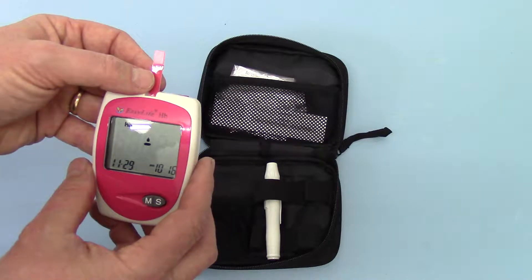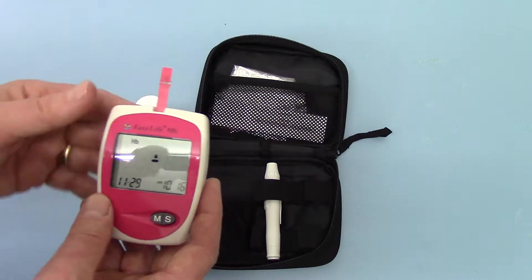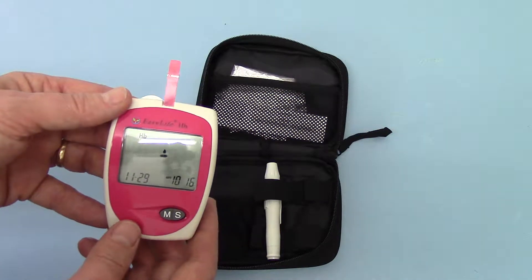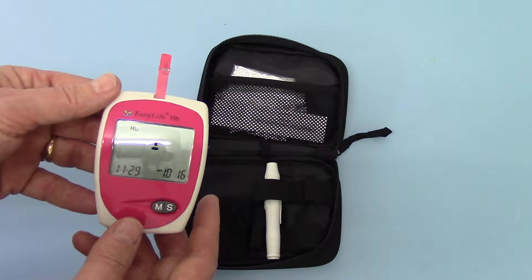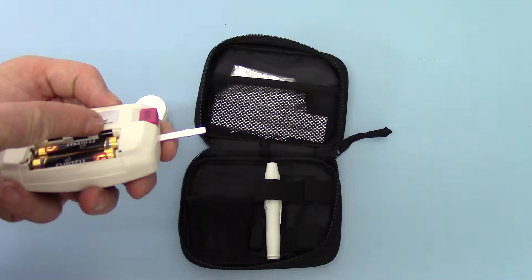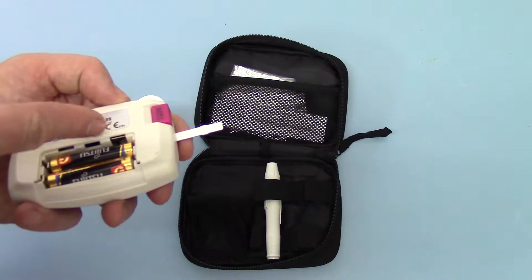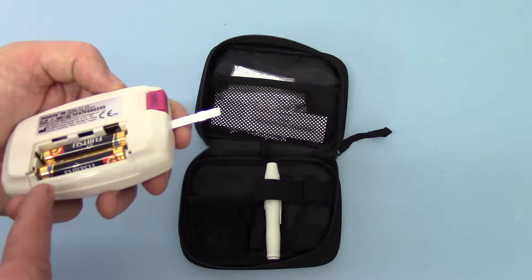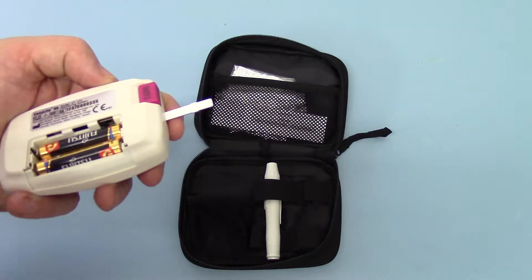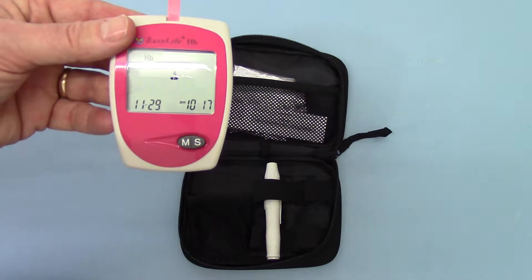There is one additional setup function that you need to check before you run your first test, and that is the display settings. These meters have the ability to display the haemoglobin reading in millimoles per litre or grams per decilitre. All UK references are made with regard to grams per decilitre. The setting for that is dependent on a tiny little switch inside the battery compartment — down in the base there is a little switch that goes this way or that way.